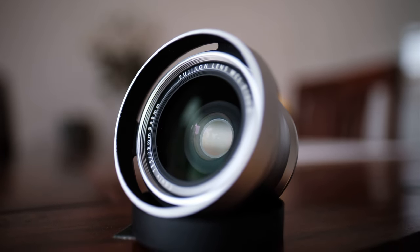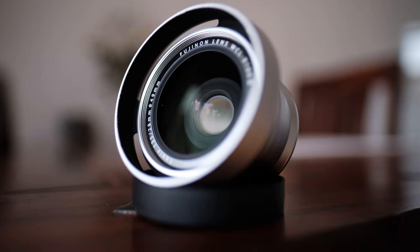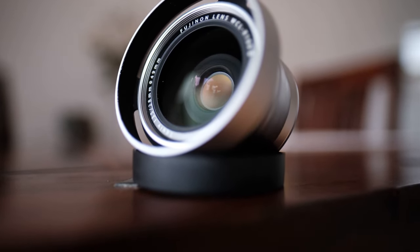I'm not affiliated with Fujifilm in any way. I bought this adapter with my own money and I don't gain anything from selling it to you. So I don't care whether you buy it or not. Let's get into it.